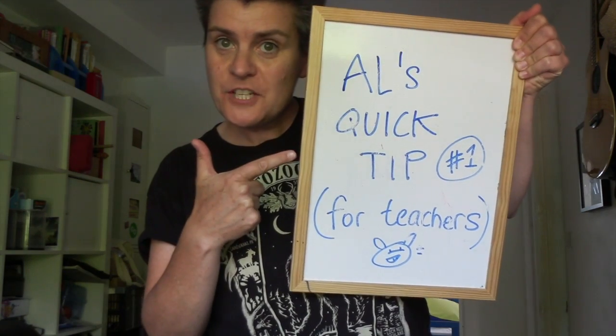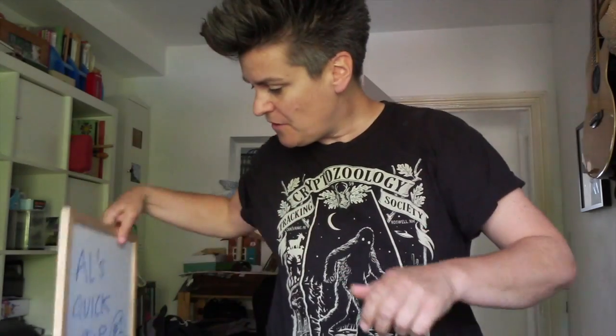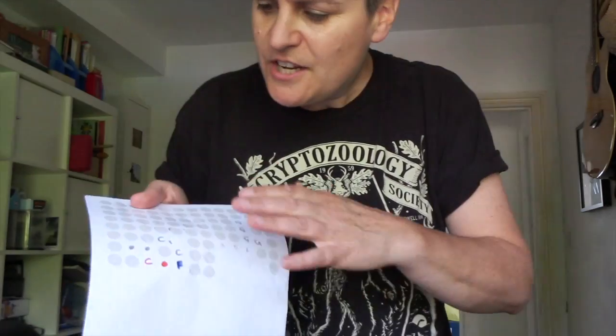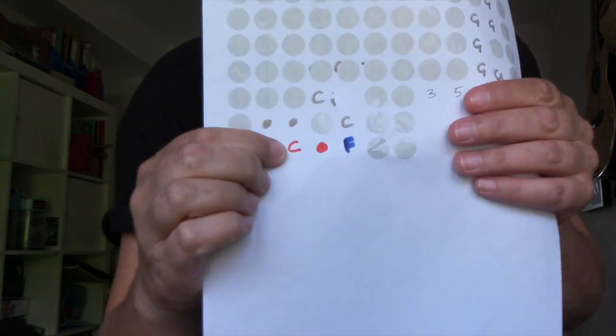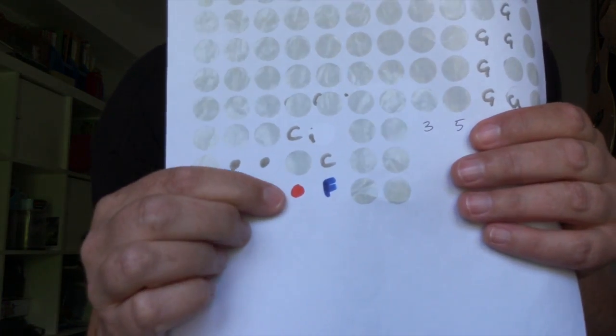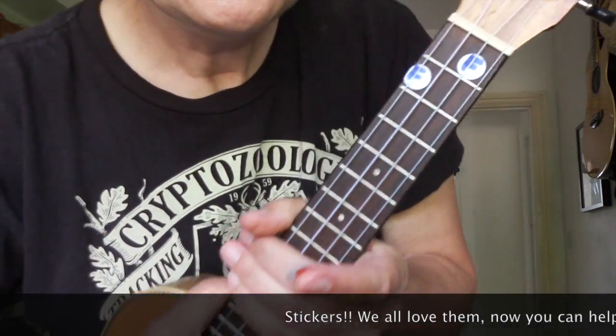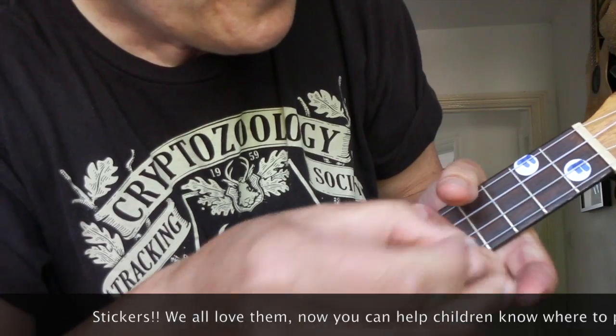This is my quick tip for teachers, for the ukulele. Quick tip number one is all about stickers. You can either write the name of the chord on your sticker or colour code them up and then stick them on the neck.